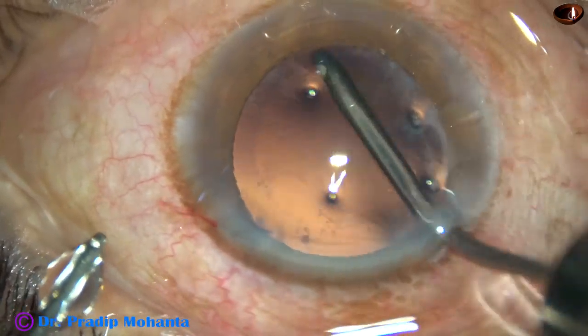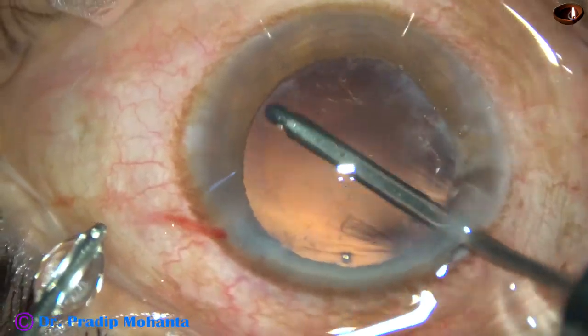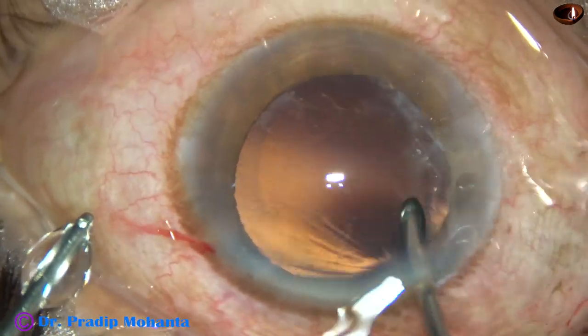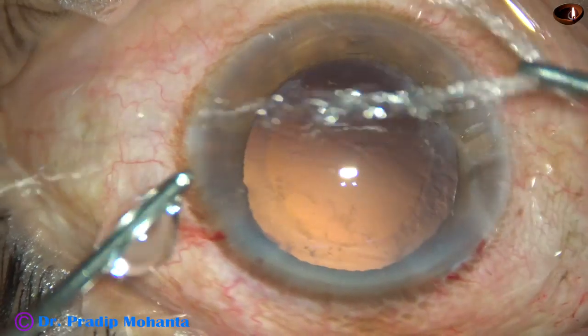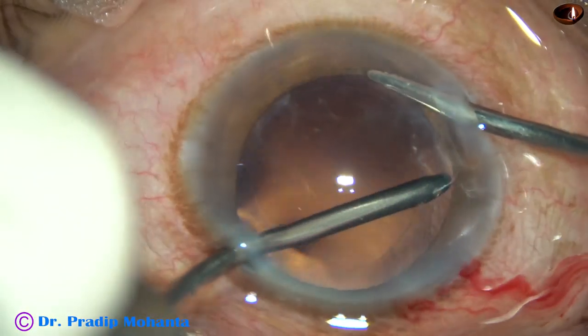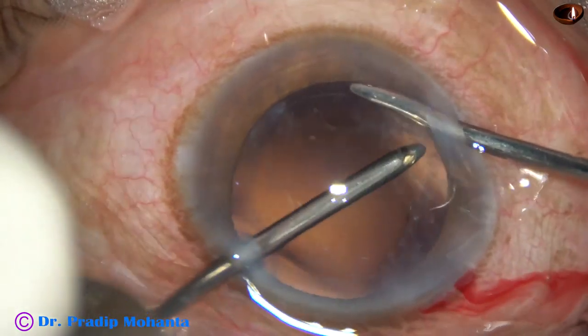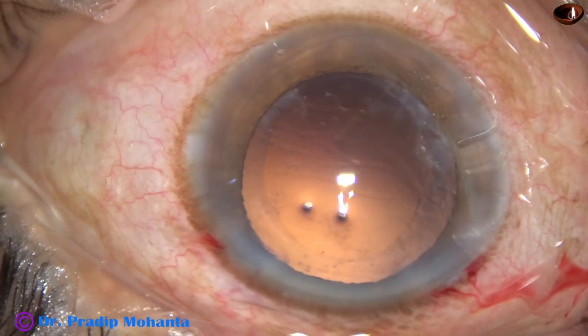Now this is what I call hydro-polish. The capsule is polished by an irrigating jet of fluid. Some lens fibers are still present under the anterior capsular rim and are removed.